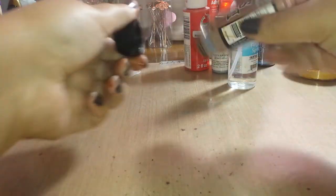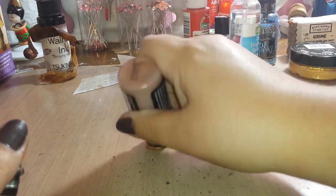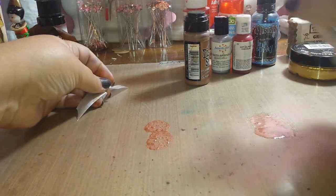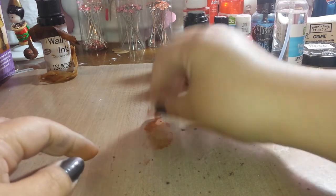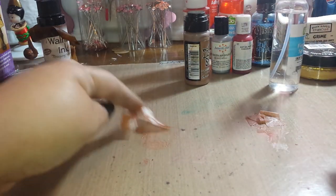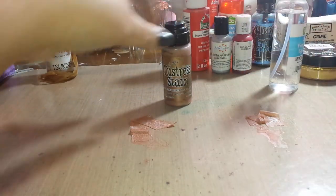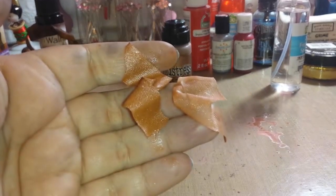Let me shake these up because they've been sitting there. We're going to do one with water and one without — might as well. Here's one with the water, and here's one without. Sometimes I wet the seam binding just a little so it doesn't spread too much. They look pretty much the same. That's the Distress Stain by Tim Holtz.